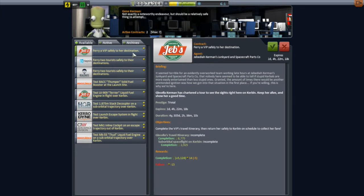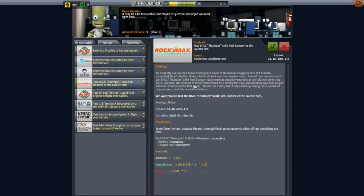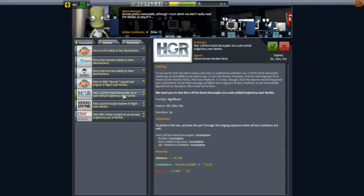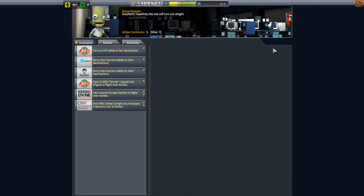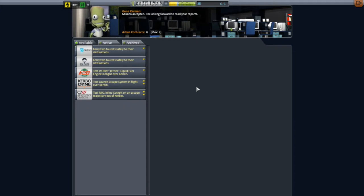I started going through the contracts and decided to go for a number of testing contracts: test the Mark 55 liquid fuel engine in a suborbital flight, test the Bark SRBs on the launch pad, test the 1.875 decouplers in a suborbital flight — that's from the Homegrown Rocketry mod — and finally I picked another suborbital VIP ticket, which is just a carbon copy of one I did last episode. That only brings me up to six, but I thought that's enough to keep me busy for now.